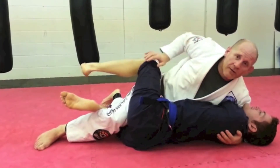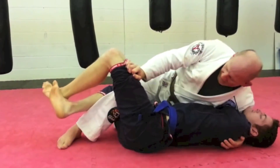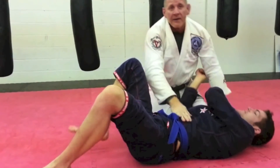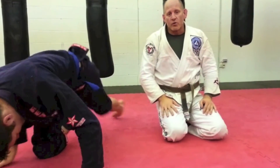Sometimes I'm too high and he gets it out, and I can't finish it. I still keep the pressure and come up high — I can just keep sliding this out, backstep out, and then decide. That is the half guard reverse sit shoulder lock variation.